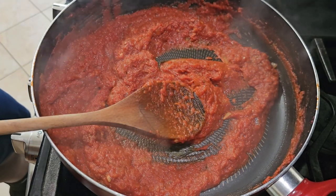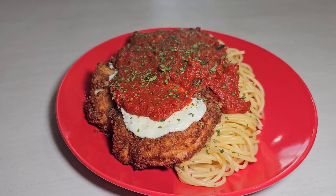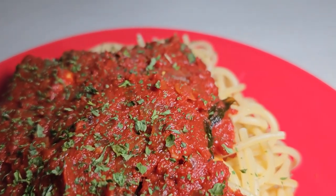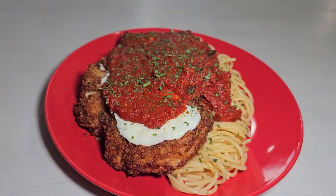You're going to serve this over some freshly cooked pasta. It's munch time, baby. Pasta in the sauce. Bite of that chicken. Beautiful. That, ladies and gentlemen, is most definitely Cheeto-licious.